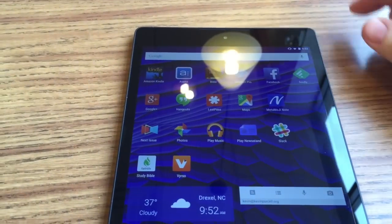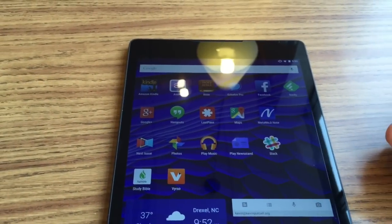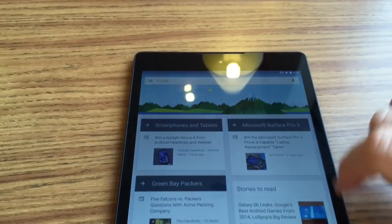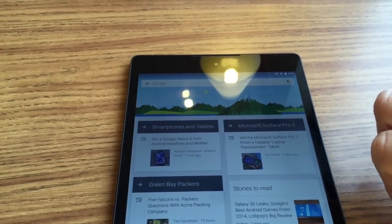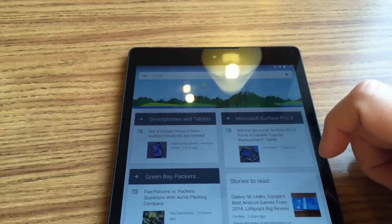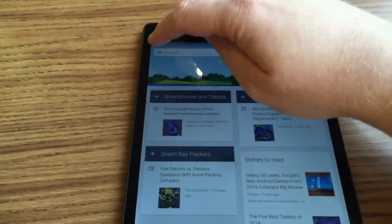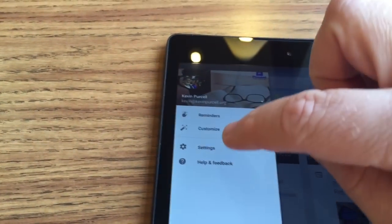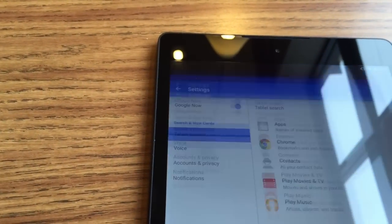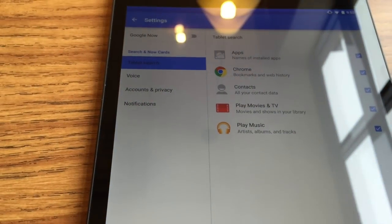We're going to see if we can fix this, and one of the solutions, according to some, is turning off Google Now. It doesn't make sense that that would do it, but notice Google Now is on. One person over at XDA Developers Forum has said that Google Now is causing the problem. So swipe here, open up the settings bar — the menu bar — go into settings, and there's a toggle at the top. Turn off Google Now, hit turn off, and that should fix it.